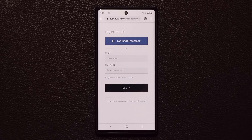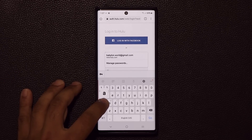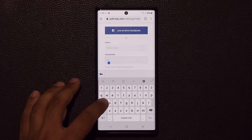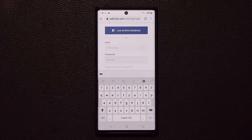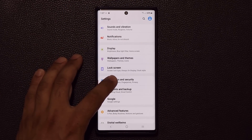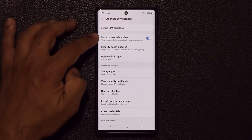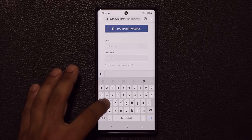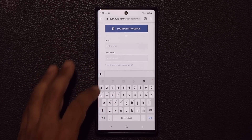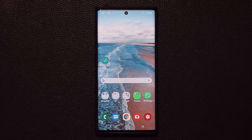When you log into a website and type your password, you can actually see the individual letters as you type them. If somebody is watching, they can see what you're typing. To fix this, go to Settings, then Biometrics and Security, then Other Security Settings, and disable 'make passwords visible.' Now when you type your password, nothing is visible except stars — keeping your information fully private from anyone watching your screen.